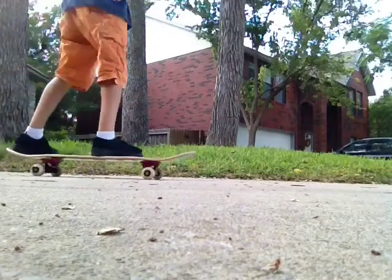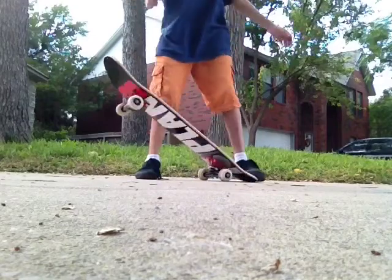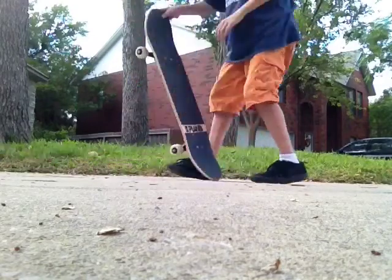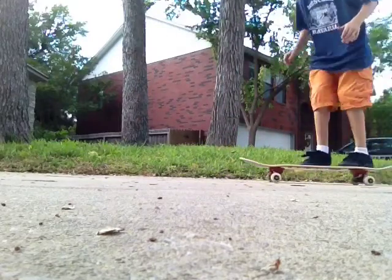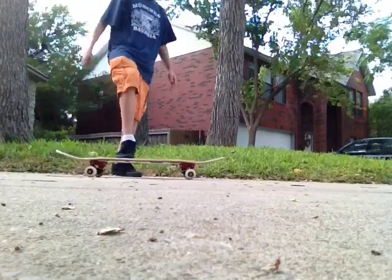That counts. That counts — I landed it like this. You didn't see it. I'm just going to redo that since I kind of did it early. Did it too well. Okay, here we go. Well, I still landed it. That counts.